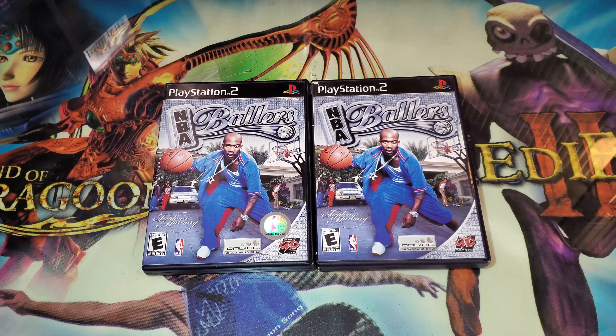Hello everyone, Finn Ravens here. Today I'm going to be covering NBA Ballers for the PlayStation 2.